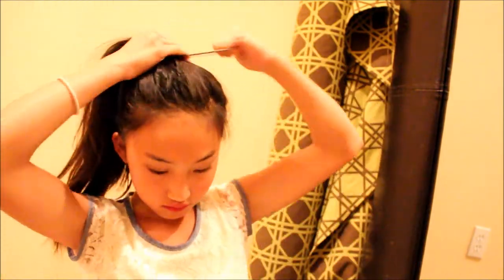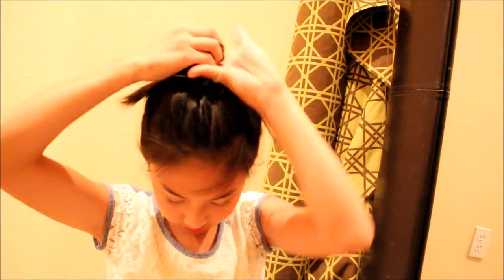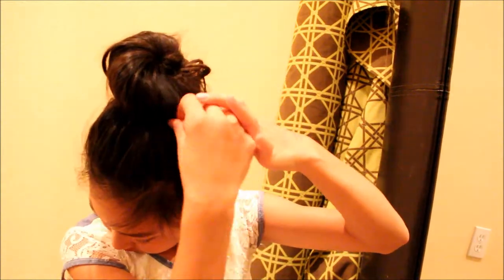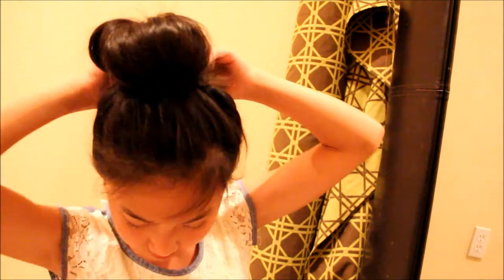For the second hairstyle, you're just going to put your hair up into a high ponytail. Now you're going to twist the ponytail a little bit, wrap it around the hair tie, and tie it in place. Then just pin down your hair in some places to make it perfect.